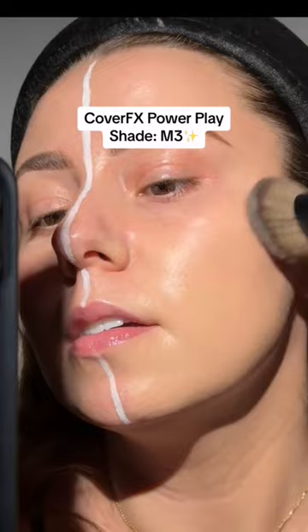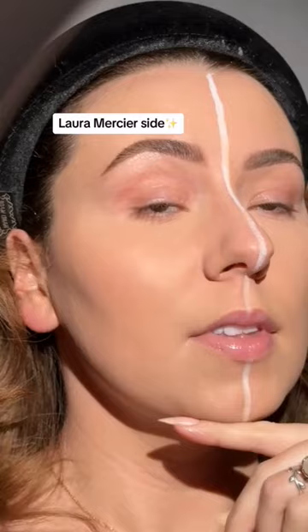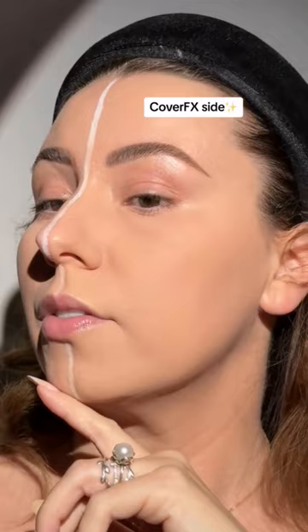Switching brushes. Laura Mercier on this side — back camera so we can watch this blend out a little bit. Concealer only underneath my eyes. Now we set. So here's our starting point, the Laura Mercier side, and here is our Cover FX side.